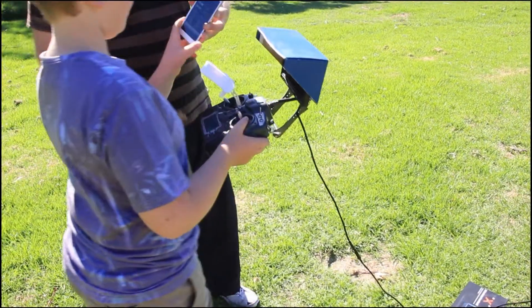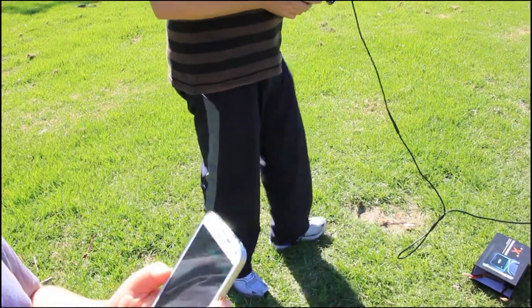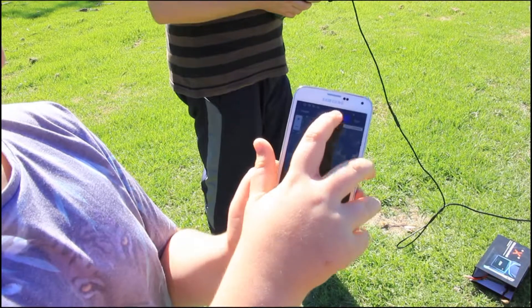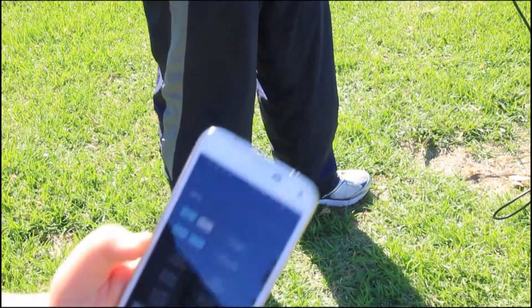What you want to do now is take your phone, go into the YS X4 app, and then go into map, SPC up the top, and auto takeoff. And then confirm. And it should rise into the air.